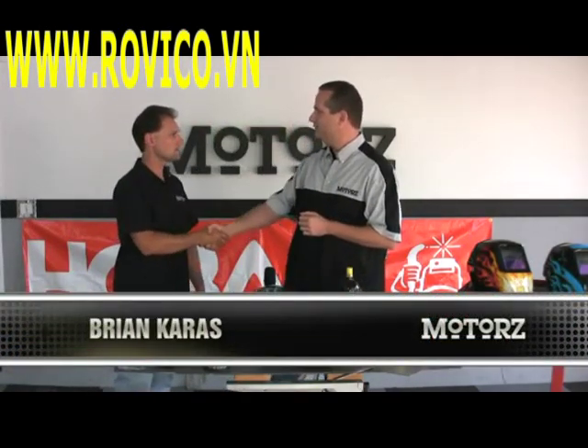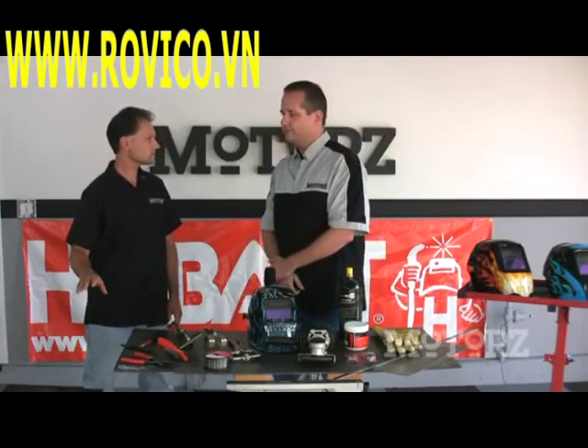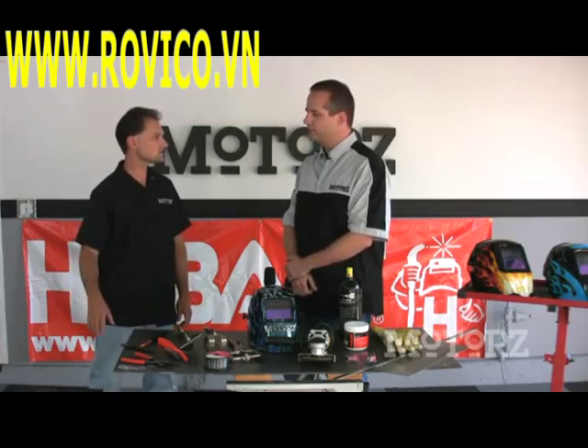Welcome to the show Brian, thanks for being here. Hey Chris, thanks for having me. We've got a Hobart Handler 140 right here. What's the cool thing about this particular MIG welder? This MIG welder is great — it's a 115 volt unit. It's very portable, meaning you can run it off of a standard outlet in your garage, so it's very easy to get started with.